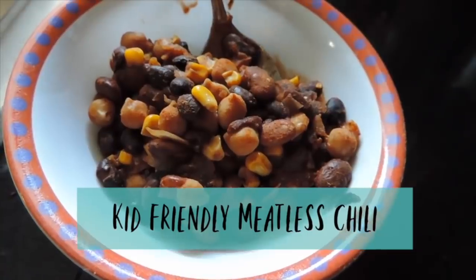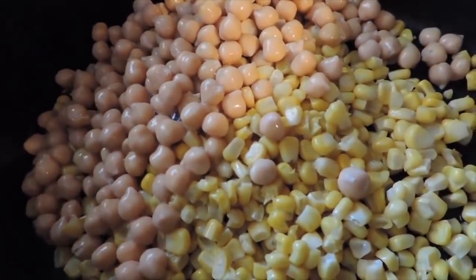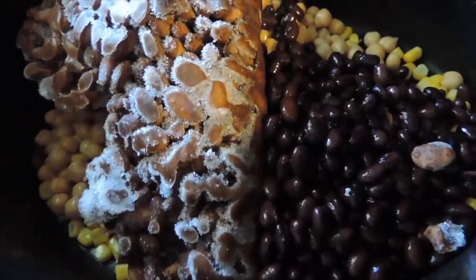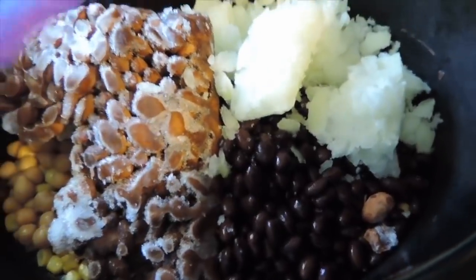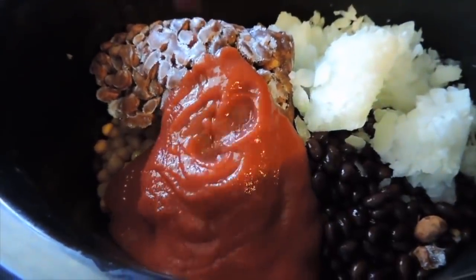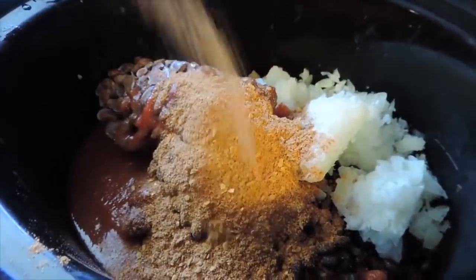Next I have a kid-friendly meatless chili and this one is so simple — dump and go for sure. It's one bag of frozen corn, one can of chickpeas, one can of black beans, one can of red beans (these were frozen and hydrated), one small onion, and a can of tomato sauce.